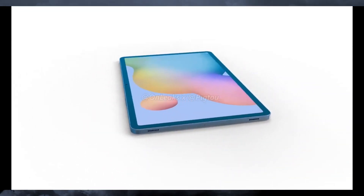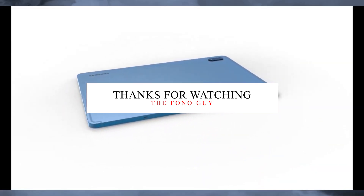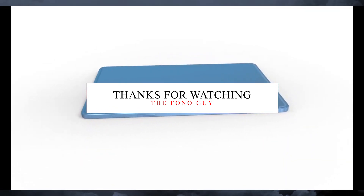So that's all the information about the Galaxy Tab S7 and S7 Plus. Let me know in the comments which one you want to buy and which Galaxy Tab you like. Also like this video and subscribe to the channel for more tech videos. I'll see you in my next video — peace out!